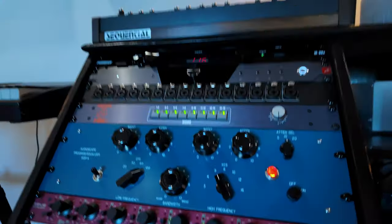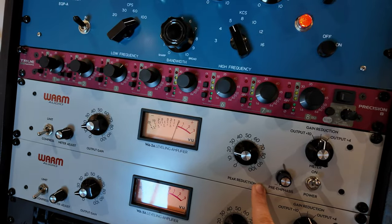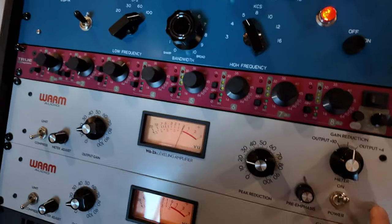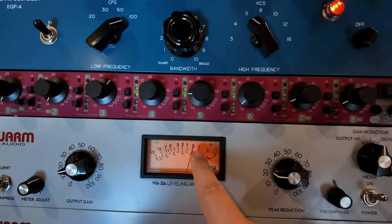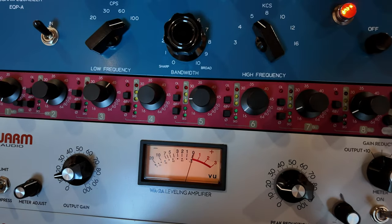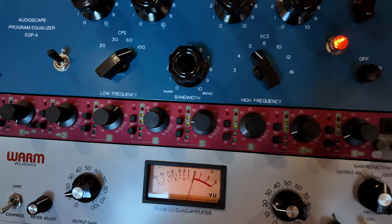Next I always go to a slow attack compressor. I use my Warm Audio 2A, their version of the LA-2A — a very famous tube compressor. I aim for about 3 dB of reduction at most, and I make sure I'm not getting any extra gain from the unit by bypassing and comparing levels. This unit is a lot cheaper than the original 2A, but honestly I still like it more than the plug-in. I've tried cheaper versions from other companies that I wasn't happy with, but this one — around $1,000 to $1,100 — is in my opinion a lot better than a plugin.